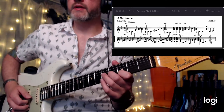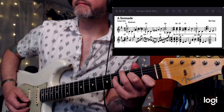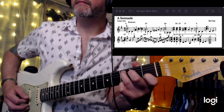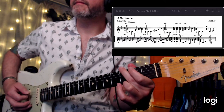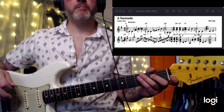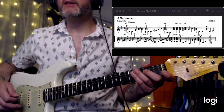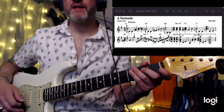A Serenade. The tempo is moderato, and taking this a little too fast means it's really no longer a serenade — it becomes more of a fast dance or a jig. It's a waltz, it's a serenade, so we want to maintain that feeling of motion and not make it too fast.